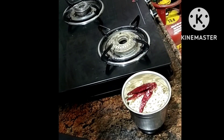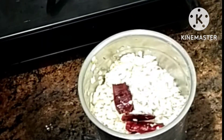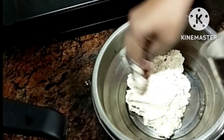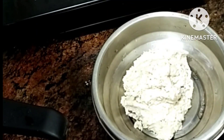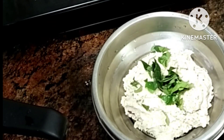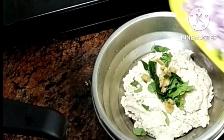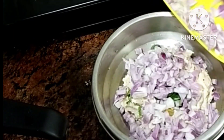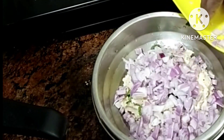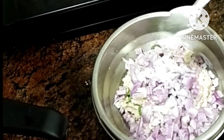Add 1 spoon of garlic and add 1 spoon of salt. Add a little oil. Add a little piece of garlic and add 1 spoon of garlic.